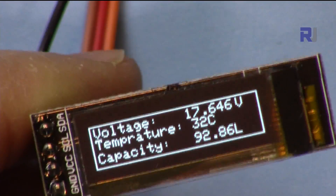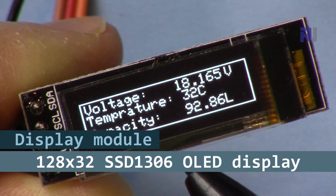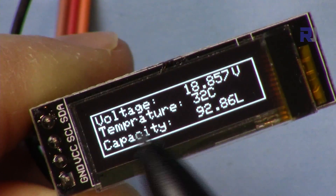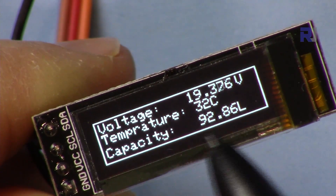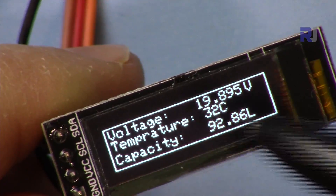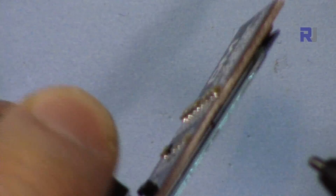Welcome to another video tutorial from Robojax. In this video I'm going to show you how we can use this SSD1306 128 pixel by 32 pixel I2C display to display live text — for example, a voltage or temperature from a sensor. You can display text, a rectangle, a line, and there are many other options. These are the basic important things you need to be able to use this very tiny, easy-to-use four-wire display.